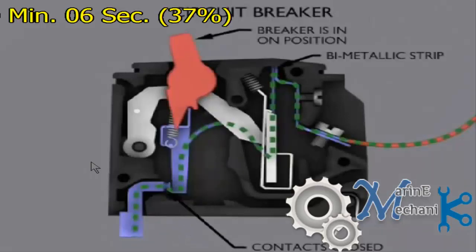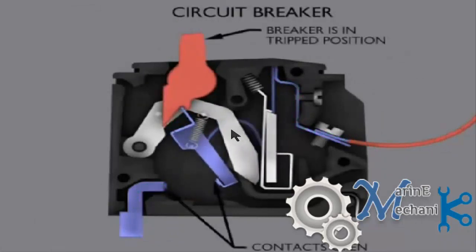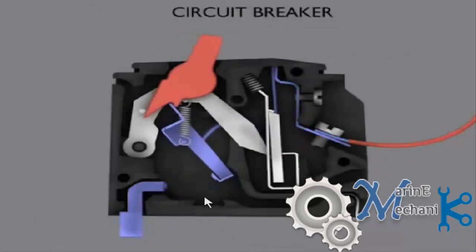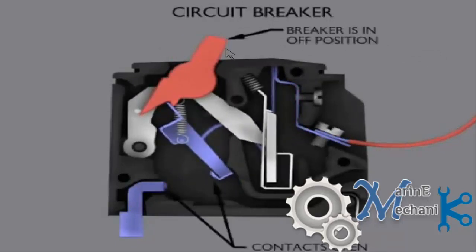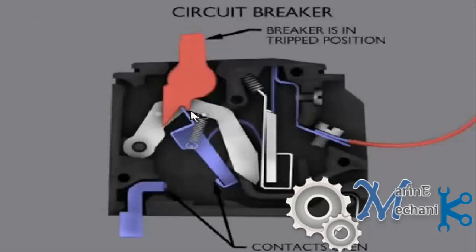You can see it coming back — this link is released and is being pulled back, and the contacts are now open. The breaker is now in the trip position. After tripping it sits in a center position: on is towards one side, off is the other side, and the center position is the tripped condition. You need to reset it.